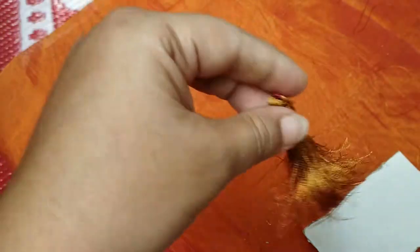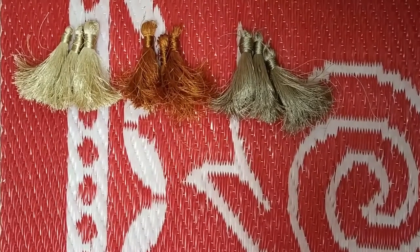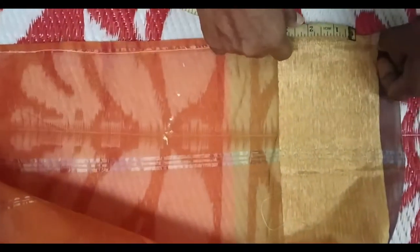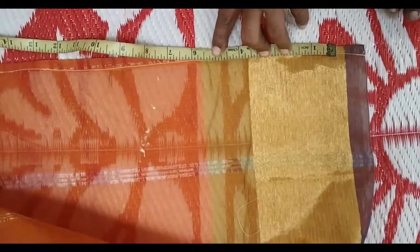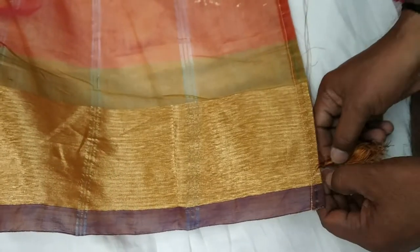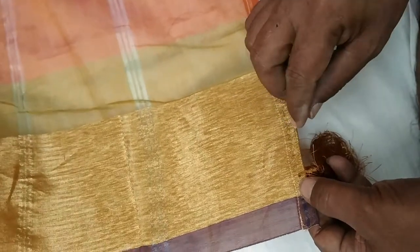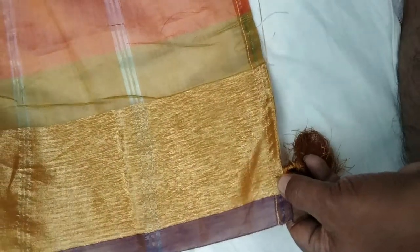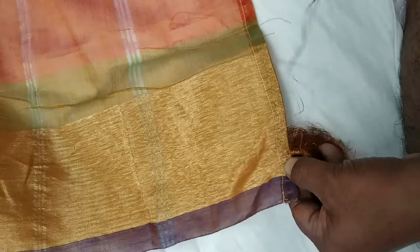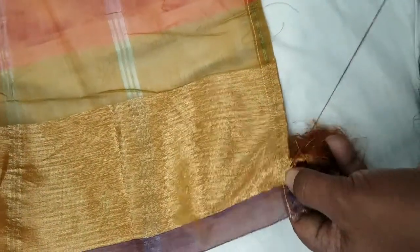I will be done with my three colors. I will add a 1 to 3 color. Stretch it to the needle. Stretch it to the needle, reaching each one of you.